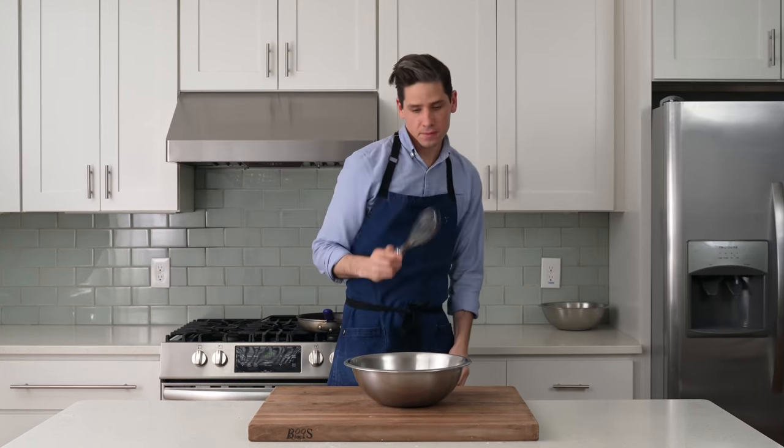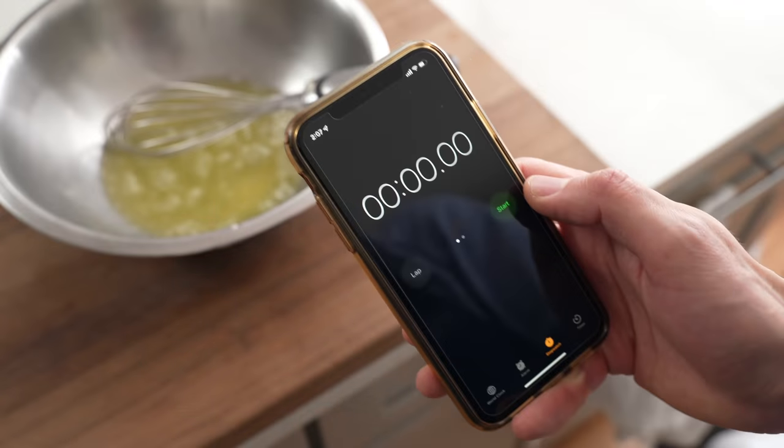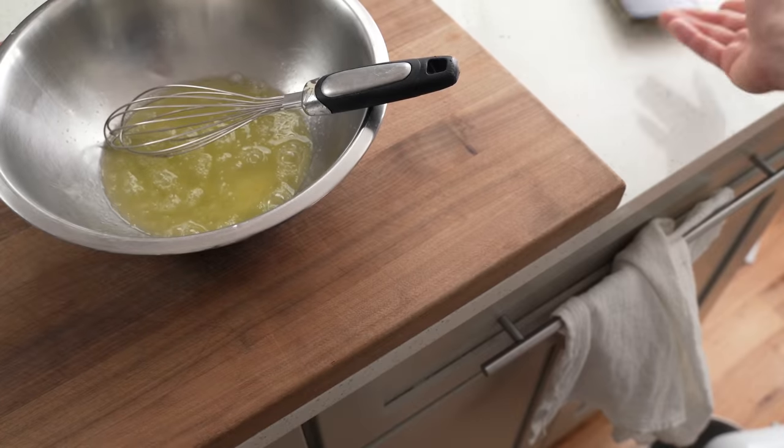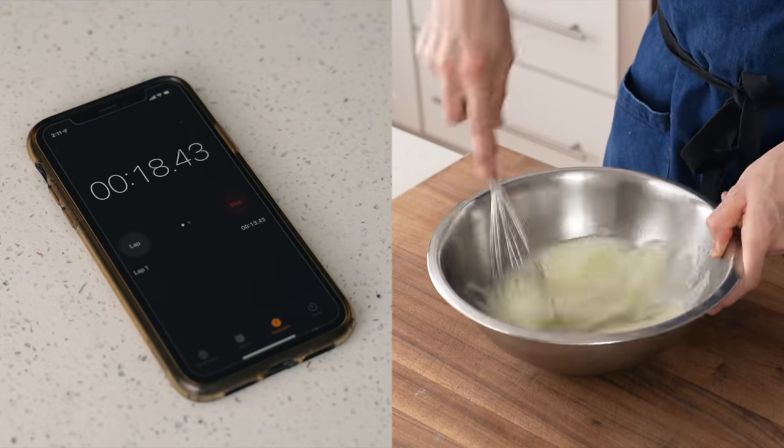For that, I'll grab my whisk and get started, but I want to time this first so that you guys can get an idea of the labor commitment involved in doing this the old-fashioned way. I'll mention that I'm going through the trouble of whipping these whites so that I can add a significant amount of lightness to this otherwise very dense cake.